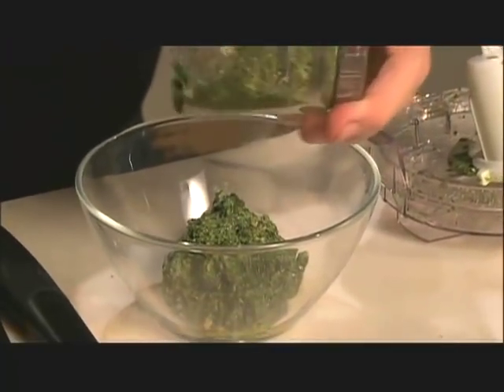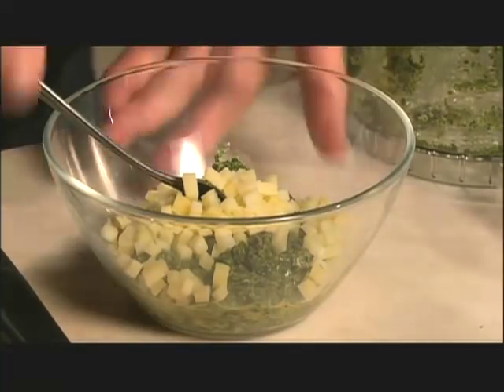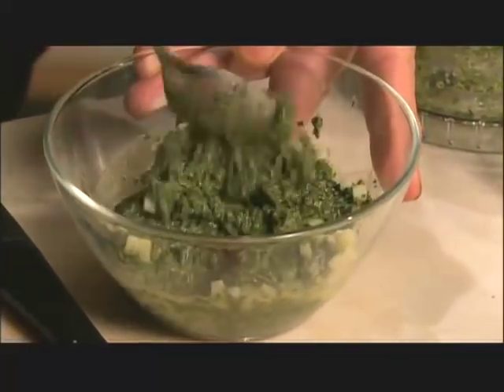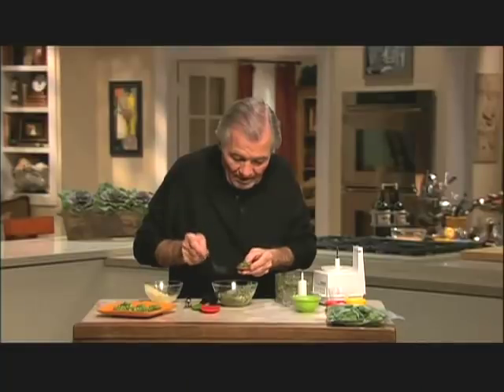I can serve it as a dip this way, use it as a pesto, or other things. If you want to be a bit more extravagant, I do little dice of Swiss cheese — a good Emmentaler or Gruyere on top of this. Just a little tablespoon on top. This is heaven, and you don't have to feel guilty because it only took a minute to make.